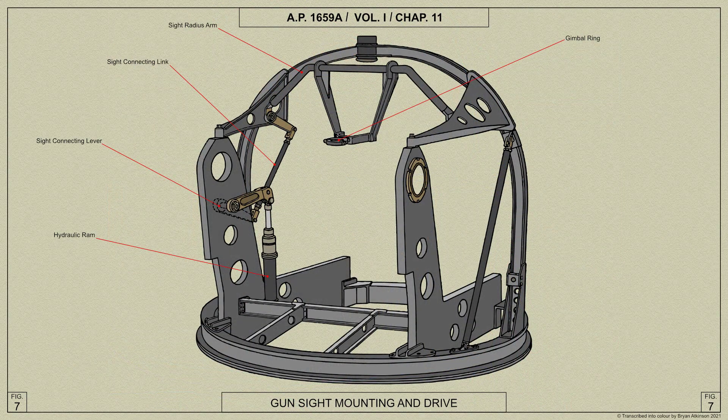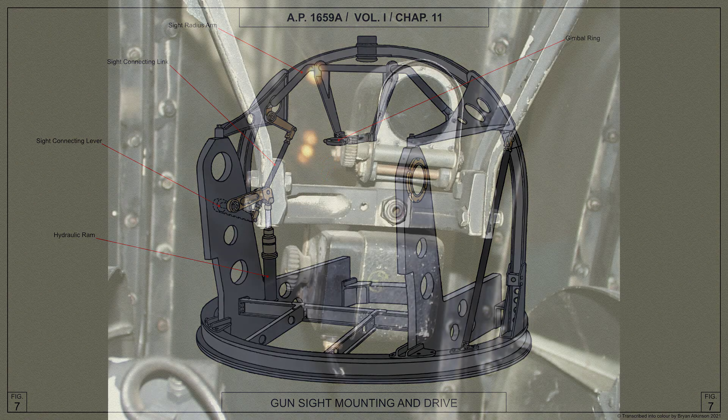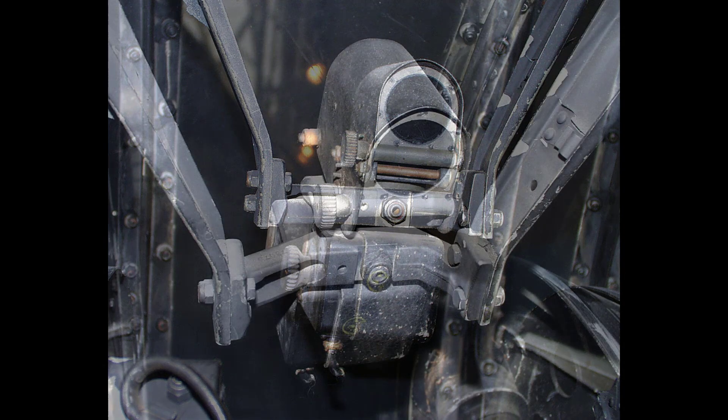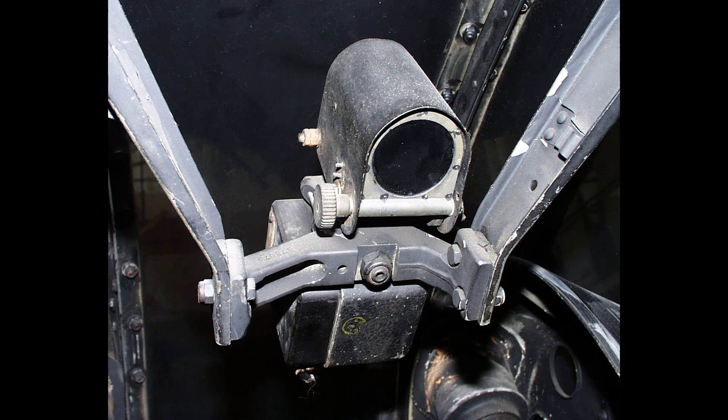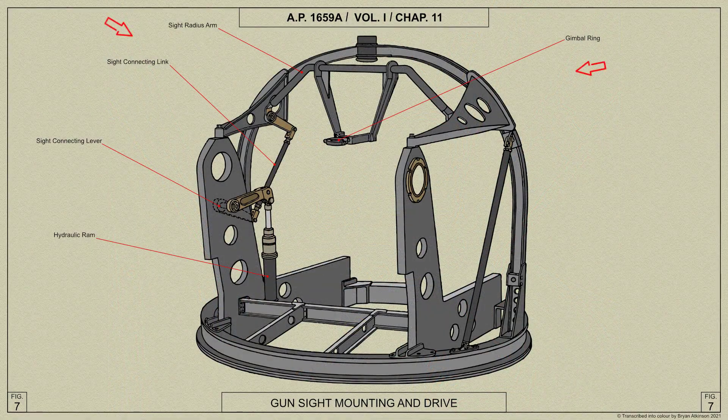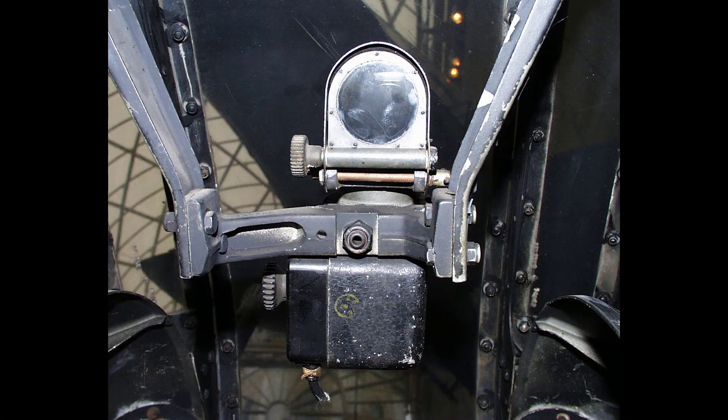As the guns are not in line with the air gunner's eye, direct sighting is not possible, and a free gun reflector sight is therefore coupled by levers and links to the gun cradles and is elevated or depressed in unison with the gun movements. Here is a view of the gun sight projector type 2 mark 1 as fitted to the FN-5 turret. The sight radius arm is attached to the two side brackets which brace the arch frame to the gun brackets, so that the sight is at a height convenient to the air gunner when seated in the turret.